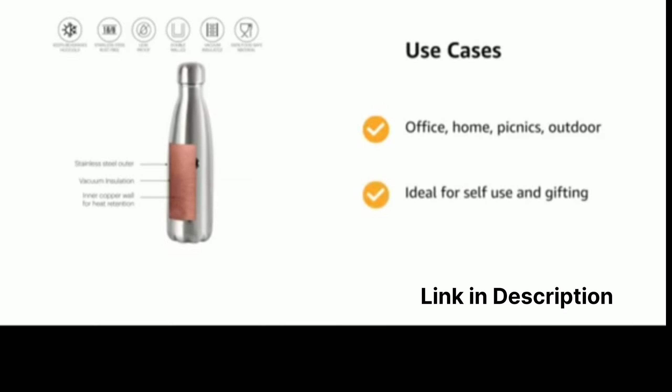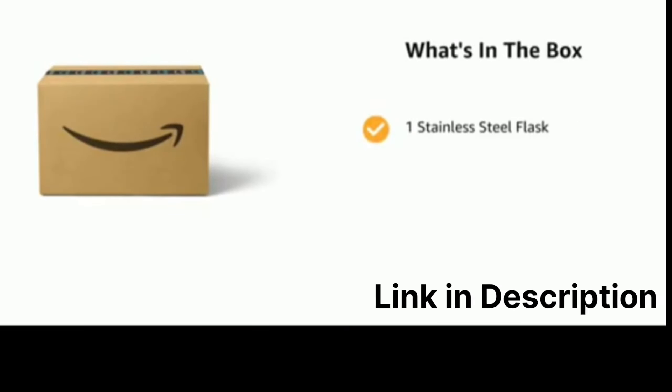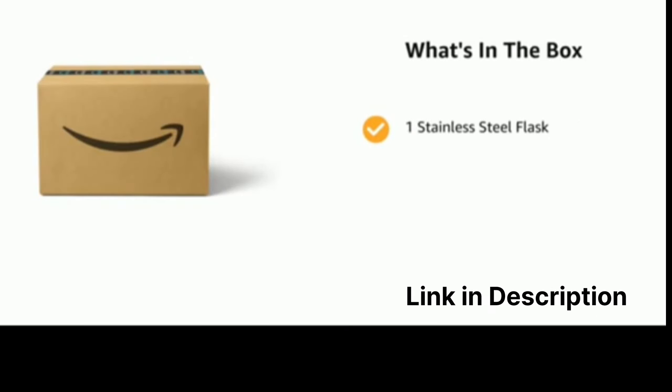It can be used for office, home, picnics, outdoor, and is ideal for self-use and gifting. The delivery box contains one stainless steel flask.